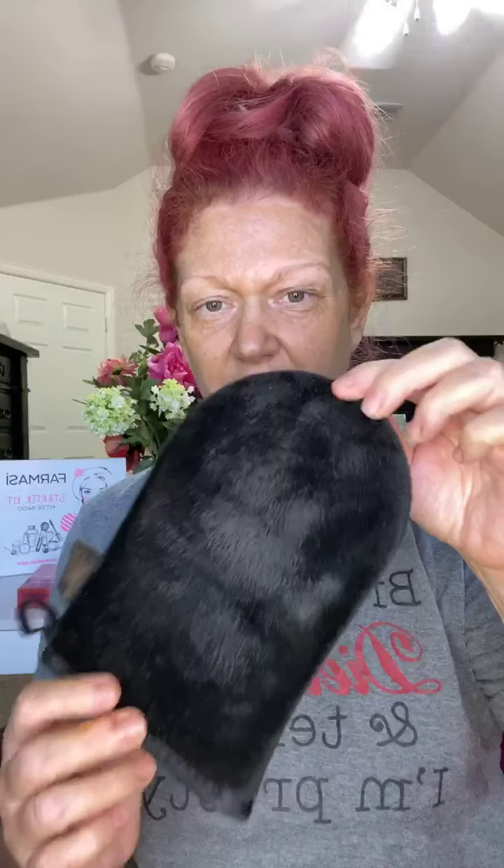Once I do that, I'm ready to start doing my tanner. I use a mitt — I recommend the Bondi Sands mitt. I never liked the St. Tropez mitt. The Bondi Sands mitt is really good. It's kind of furry instead of like terry, so because of the fabric it's made out of, it's not going to soak up the self-tanner. You're going to use less product, which is great because this stuff is expensive.